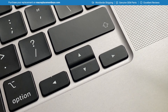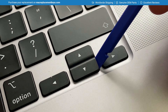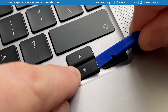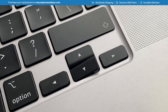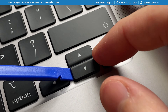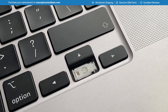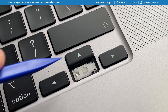To remove the bottom key cap, start on the opposite side by inserting your tool under the bottom right, keeping your finger on the left hand side and gently prying the key cap upwards. Then insert your key tool under the left hand side, raise it up, and slide the key cap to the left to completely remove it. You can then remove the clip in exactly the same way shown earlier with the left and right arrows.